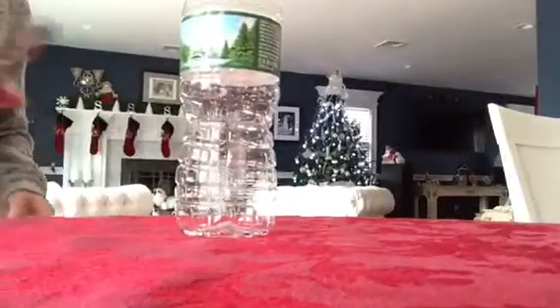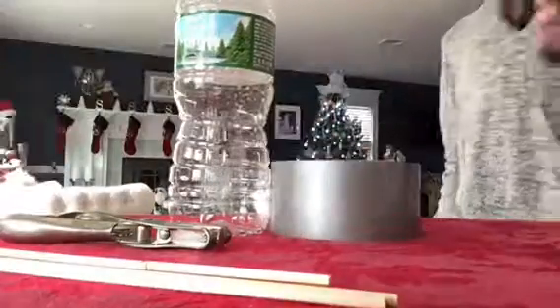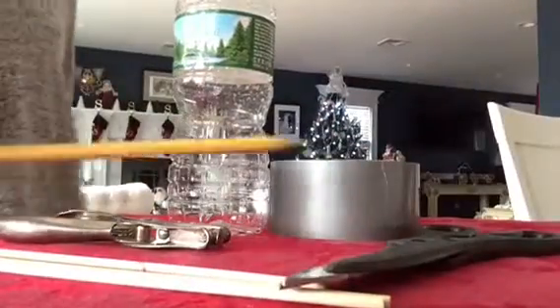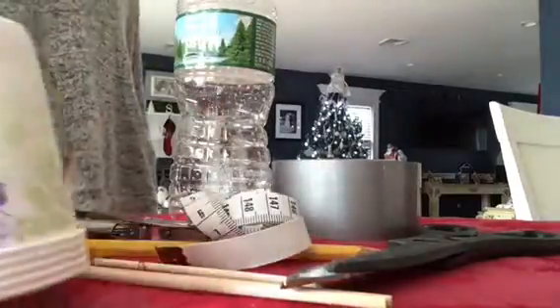For this project you will need an empty water bottle, one hole punch, three wooden dowels, duct tape, scissors, a pencil, a tape measure, and lastly five small paper cups.